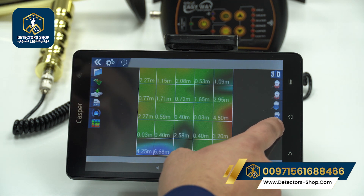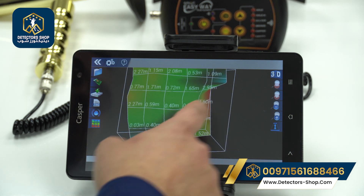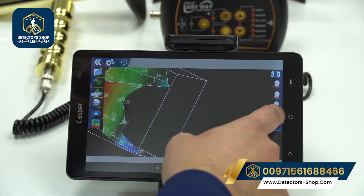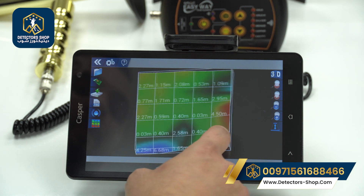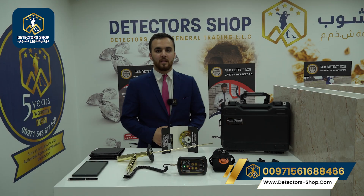This button lets us see values in meters and centimeters. This is the 3D picture — we can increase and decrease the height of the picture. The zoom in and zoom out controls are used to increase and decrease the salt minerals shown in the soil.